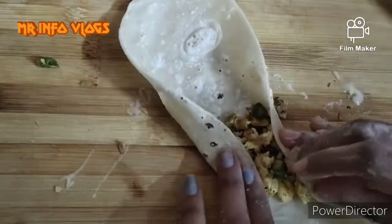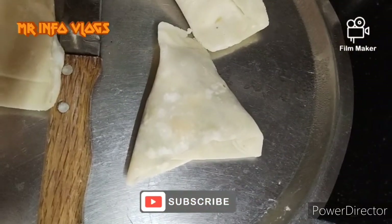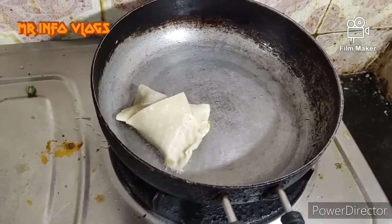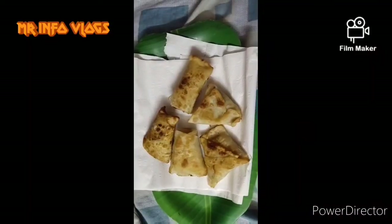We can roll this roll. Let's roll this shape, this pan, this spring roll. Let's roll this samosa.